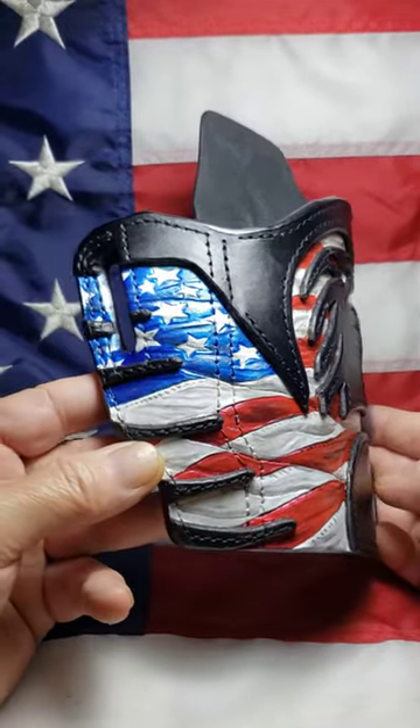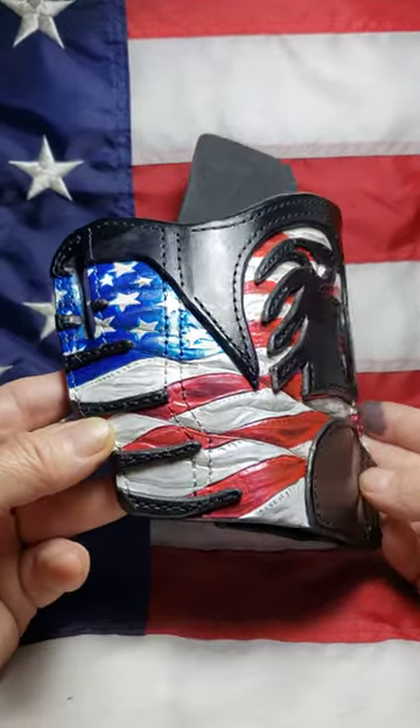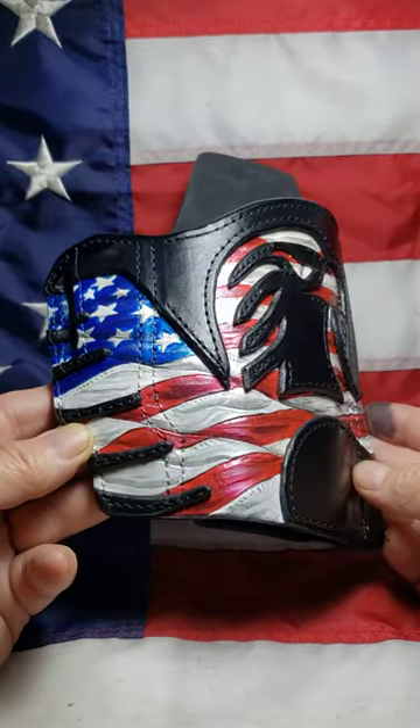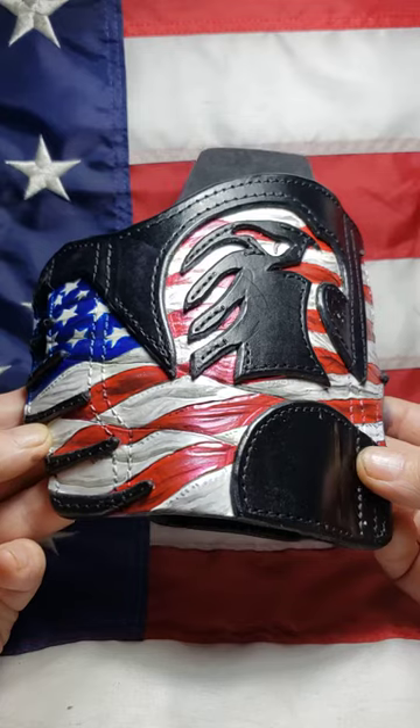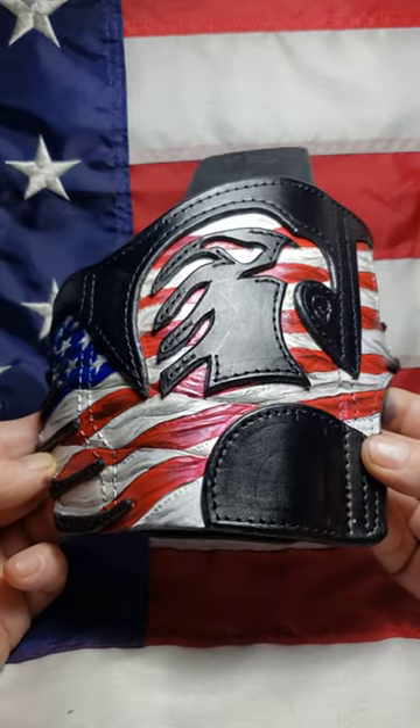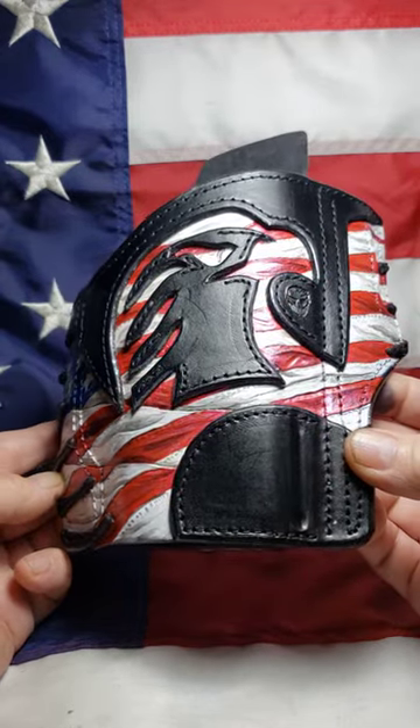The pictures don't do it any justice whatsoever because there's pearls in it, highlights and stuff. The pictures really don't show up, and this is kind of like a reverse one — the black is on top.